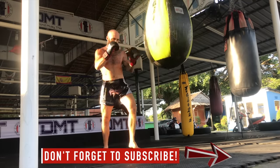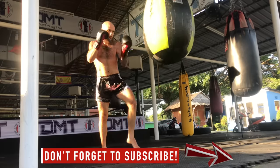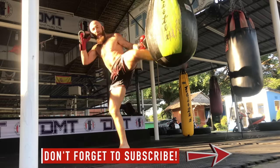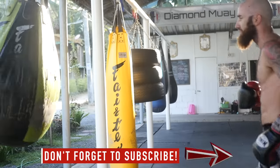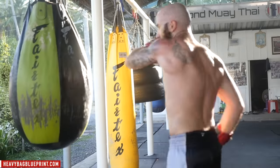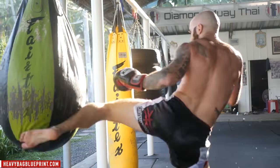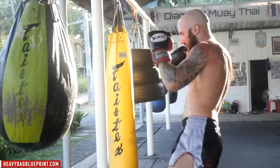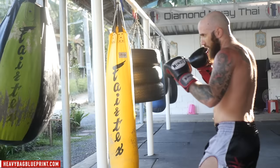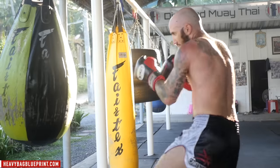And don't forget, if you're enjoying these types of videos, make sure you subscribe because I'm coming out with a lot more heavy bag workouts, shadow boxing workouts, full body workouts, and everything in between. Click on the bell icon so you don't miss any new videos. Let's finish off with some left side strikes — jab switch kicks, jab switch knees, teeps, lead elbows, and everything in between. Finish strong. All left side.